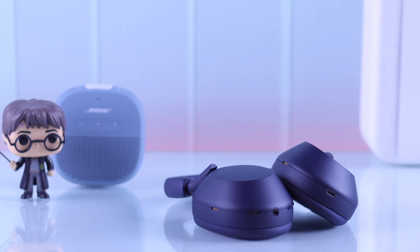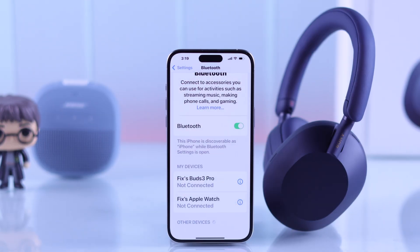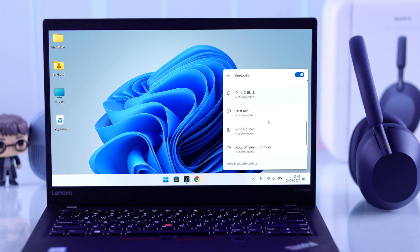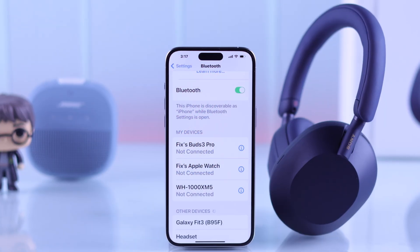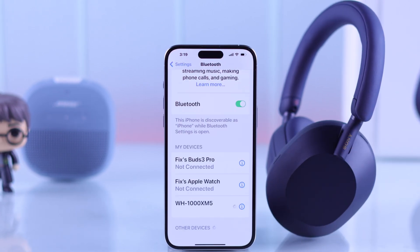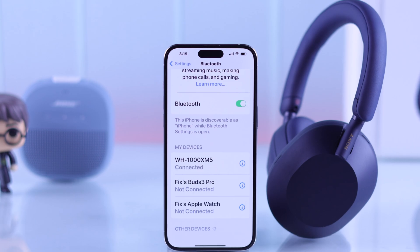If your Sony WH-1000XM5 headphones are not showing up on Bluetooth lists of your iPhone, Android, MacBook or Windows PC or laptop, and it does not appear even when it's in pairing mode, then in this guide I'll show you some easy-to-follow troubleshooting methods that will get your Sony Mark V paired in a matter of minutes.